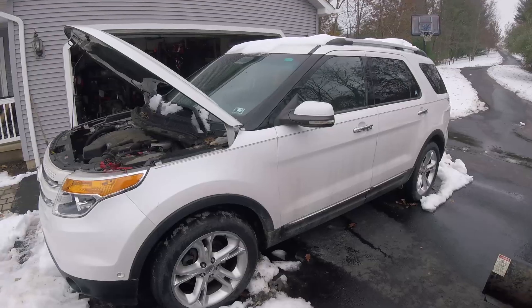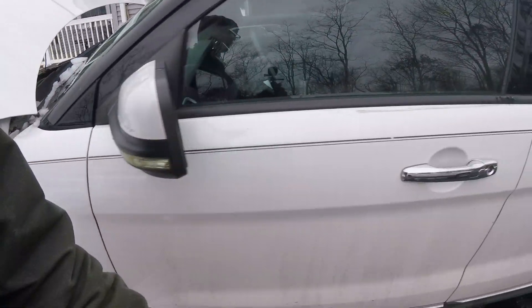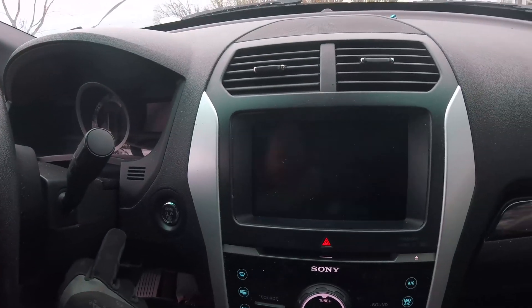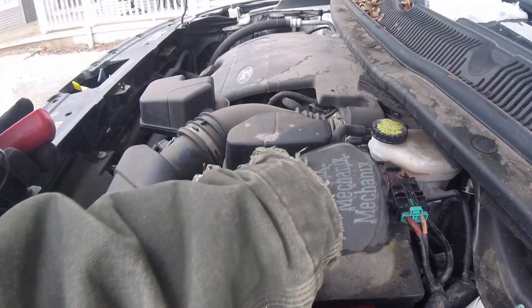Here we are with a 2011 Ford Explorer. We jump into the car and turn it over. We're getting a pretty funky light show when we try to start. So there's definitely a battery issue going on. Let me check to see what's going on under the hood.